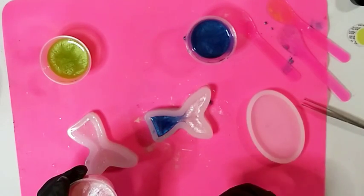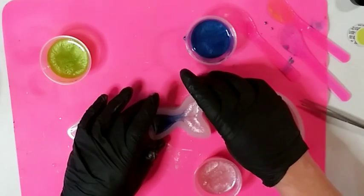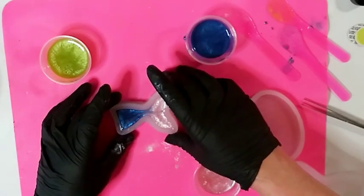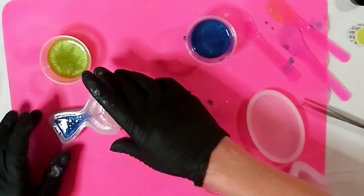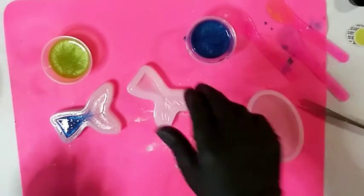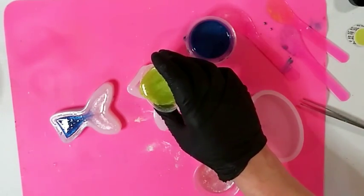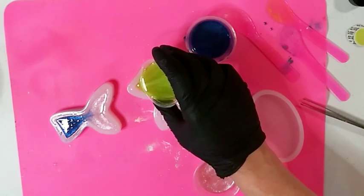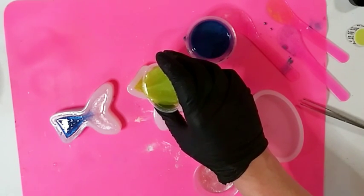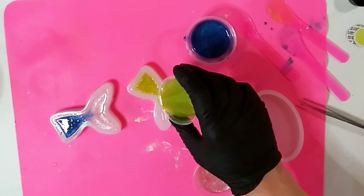You're seeing me literally experiment right now - this is all new for me. I'm moving it a little to get it all on the tail without going over. Beautiful! I love how that blended right there, that is so cool.